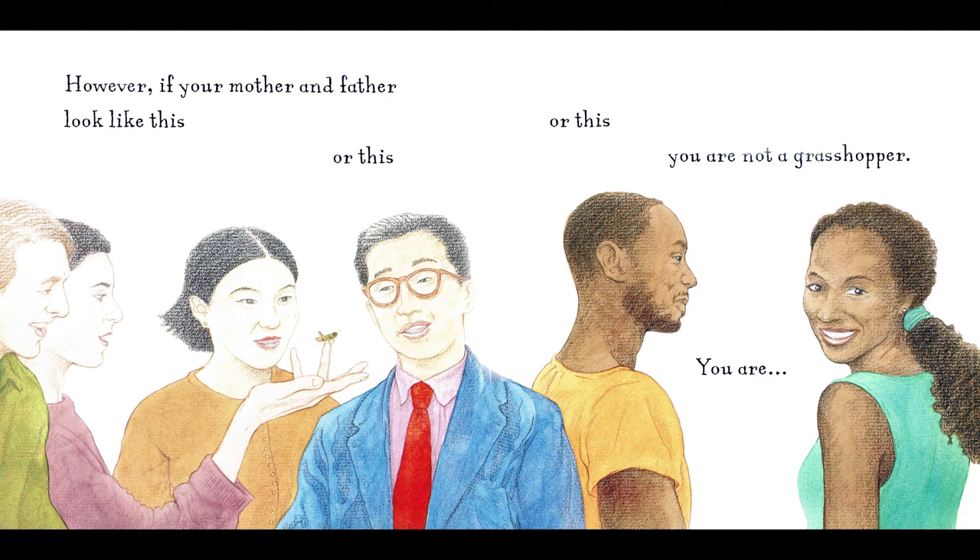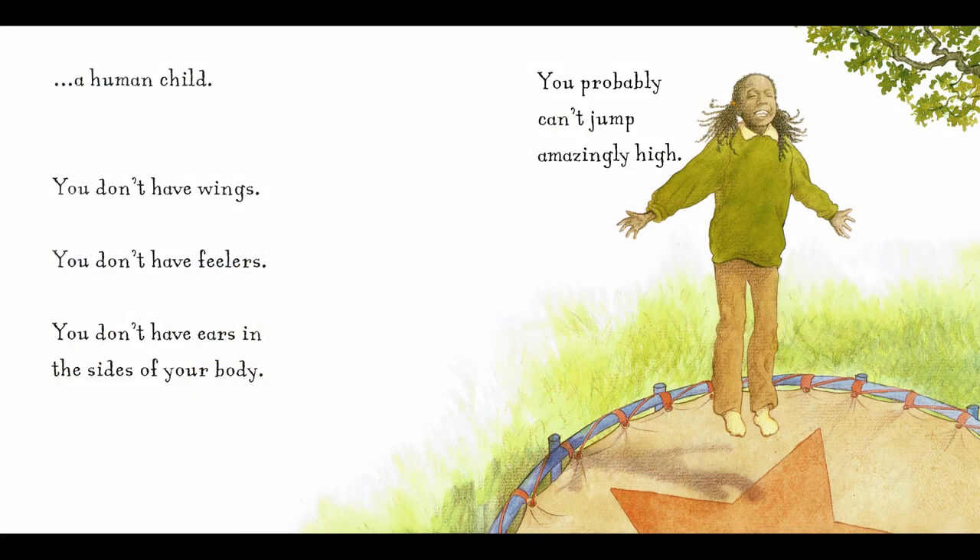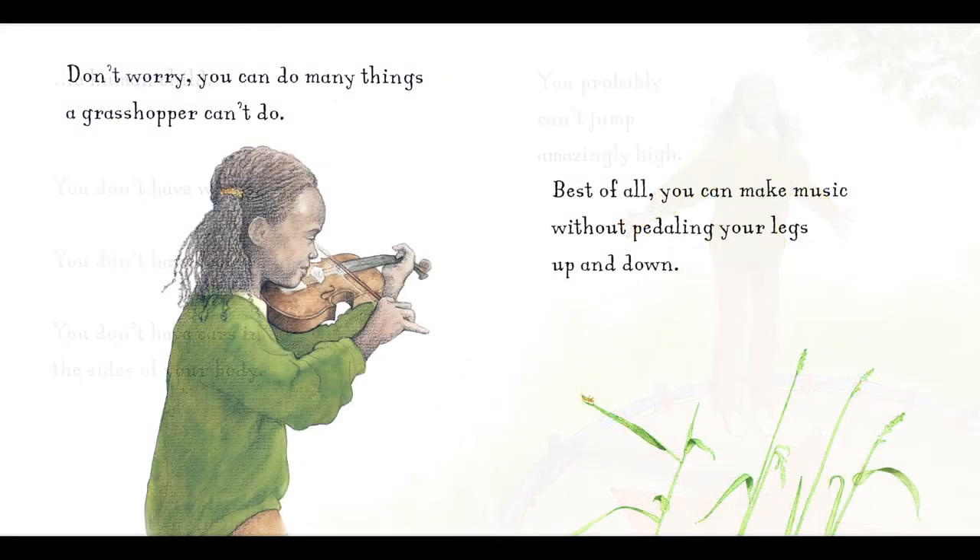However, if your mother and father look like this, or this, or this, you are not a grasshopper. You are... a human child. You don't have wings. You don't have feelers. You don't have ears in the sides of your body. You probably can't jump amazingly high. Don't worry. You could do many things a grasshopper can't do. Best of all, you can make music without pedaling your legs up and down.